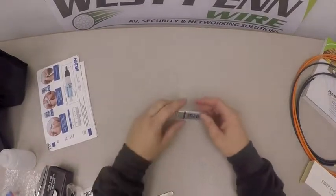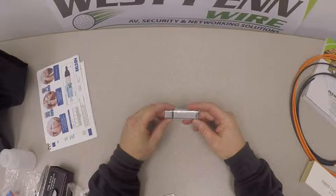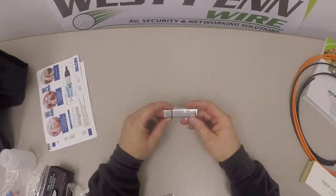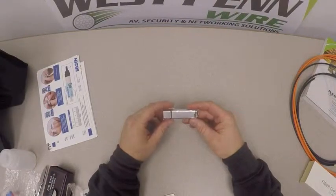There's also a USB video that comes with the kit, showing you how to do each of the terminations — ST, LC, 900 micron, and jacketed fiber. There's also a video on how to do breakout or fan-out kits for outdoor cables coming inside or being terminated.